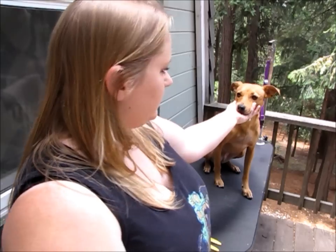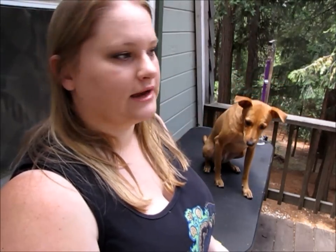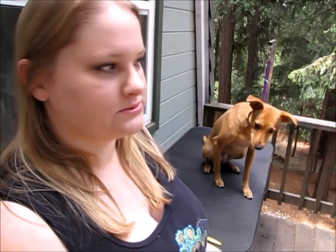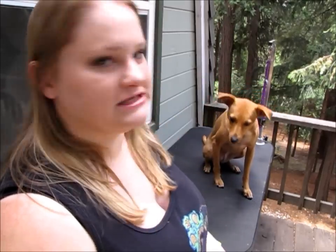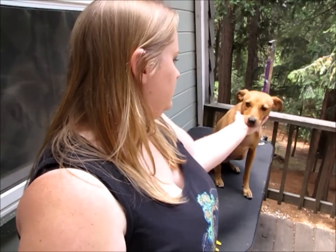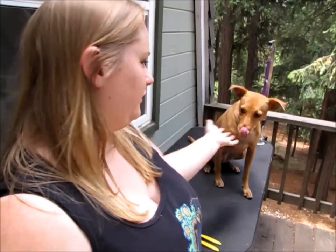This dog when I got her did not like to be touched, so we had to do a lot of counter conditioning with her. Now she's like the star pupil — she loves having her teeth brushed, she's the first one in line for it. That's how we got there with counter conditioning, so if you have a dog that doesn't like having their mouth handled, do the training first.